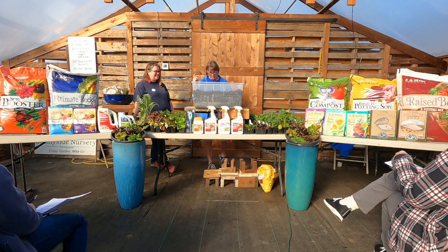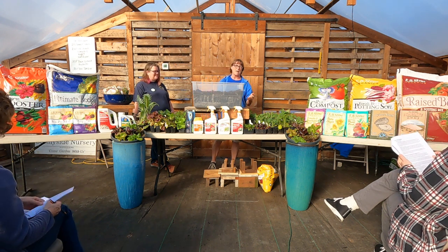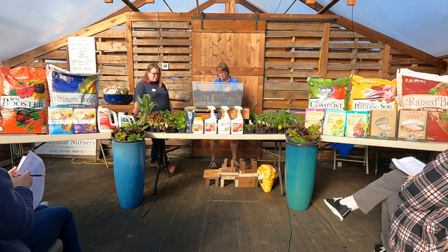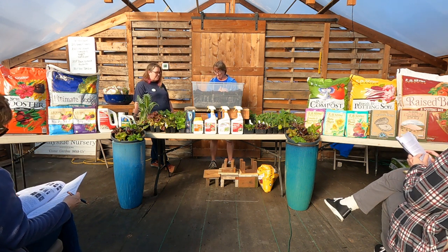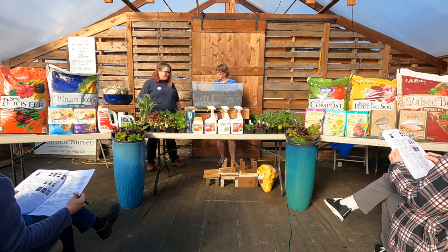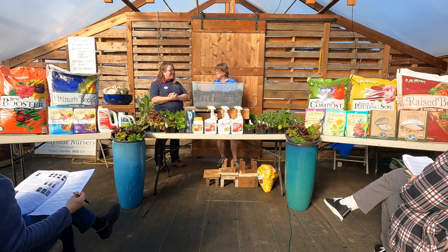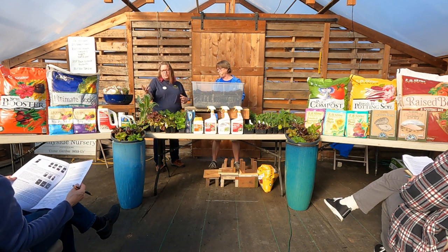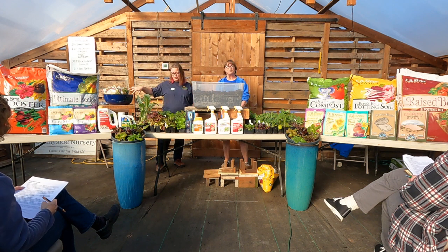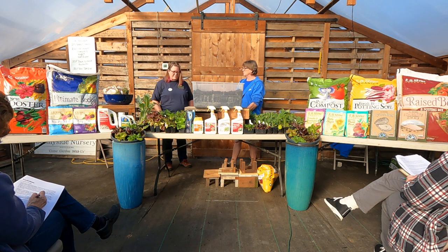Brassicas are what we call our veggies — it's actually Latin for cabbage. They're all descendants of the cabbage family: cauliflower, broccoli, mustard, and even some things we wouldn't recognize as brassicas, like nasturtiums. Nasturtiums are a good trap crop for common brassica pests — luring them away from the ones you want to eat and onto something that can handle it, providing a food bank for beneficial insects. Related plants can be very beneficial too.